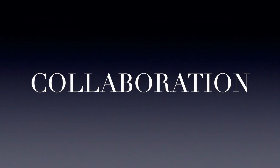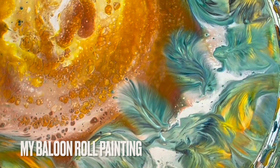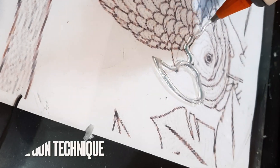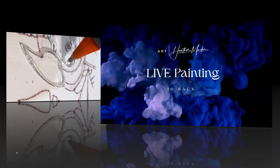I'm really excited to share this collaboration with you guys. We're going to use my balloon roll paintings, a painting, and Tanya's glue gun technique together. So I can't wait to show you.